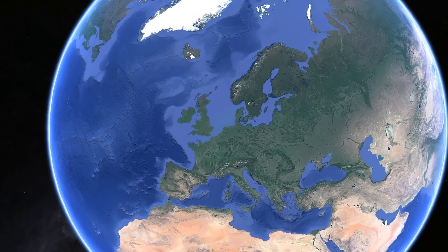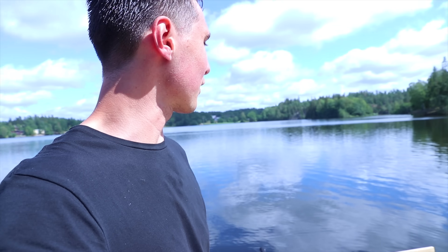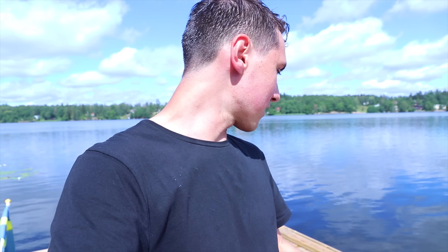This place is absolutely beautiful and it's shielded all the way, so there's zero wind. There's always no wind at this specific location — it's just perfect to try RC boats and do videos like this.